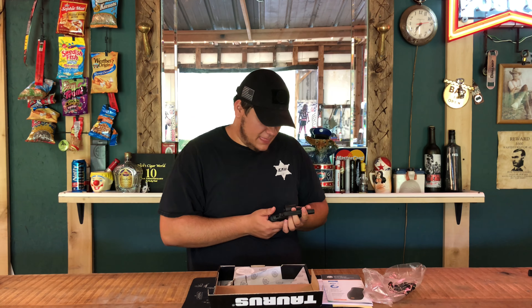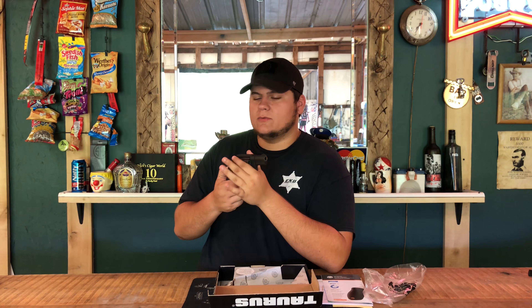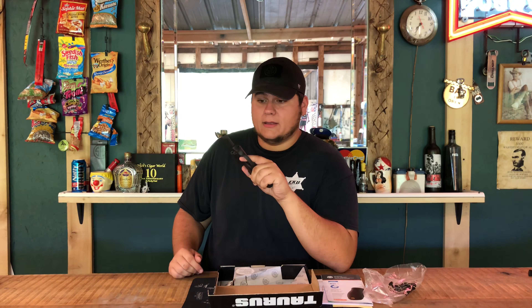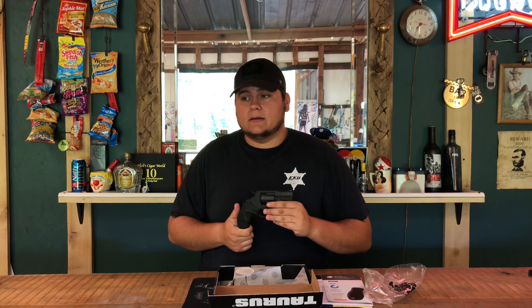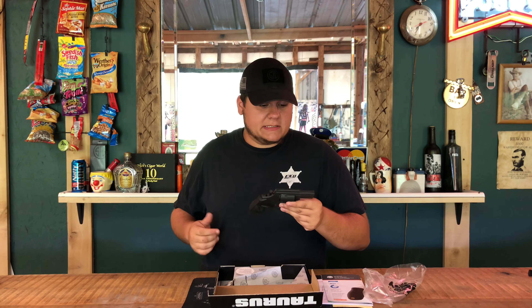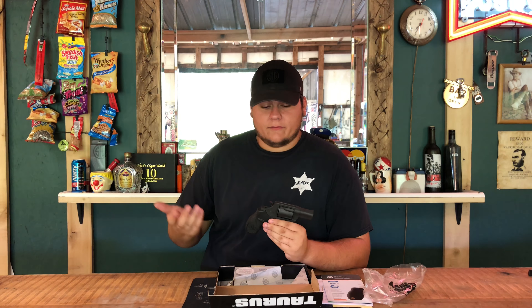For how much this gun costs new, this might be one of the best deals on revolvers on the market right now. Taurus has always made good Model 85s, and after shooting this one it's got me back as a believer in the new Tauruses. If they keep up this quality, Taurus could very well come back from being considered a piece of junk to really competing with the best revolvers out there.